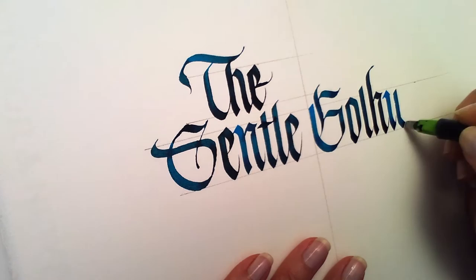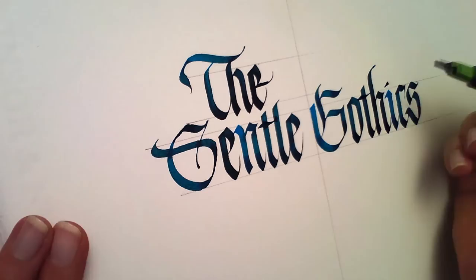Hi, I'm Alice Young, a Canadian calligrapher and graphic designer. I'm excited to bring you this Skillshare class, the third in my Strongline series.